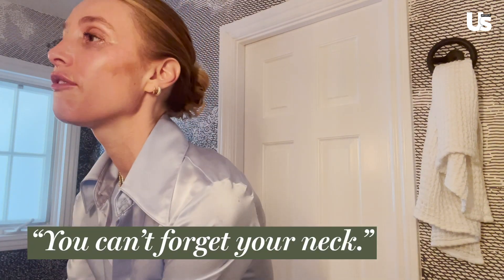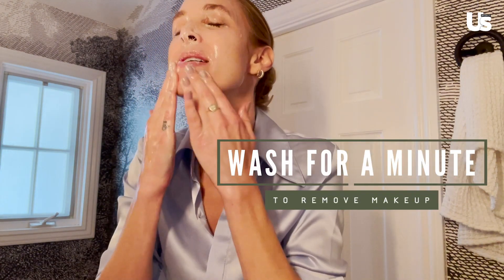I first gently — well, not so gently — rinse with water just to loosen things up a little bit, including my neck. You can't forget your neck. Then I use Elemis Pro Collagen Cleansing Balm. It's really creamy, oily, and balmy, and it's really good at removing things while also not stripping your skin. I rub all my makeup off with it, getting deep into my nose, my T-zone, the spot where I break out. I like to wash for about a minute — Celeste Thomas actually taught me to wash for 60 seconds so you get all the spots.